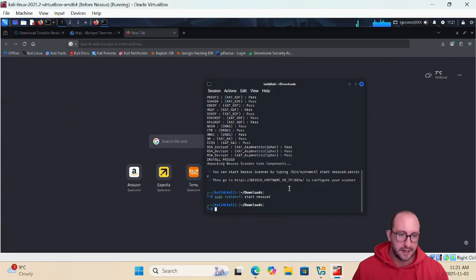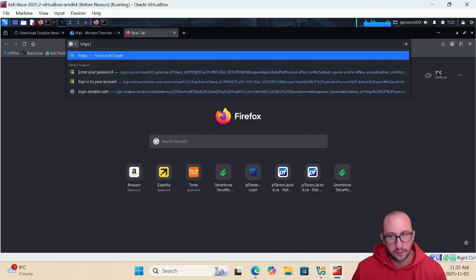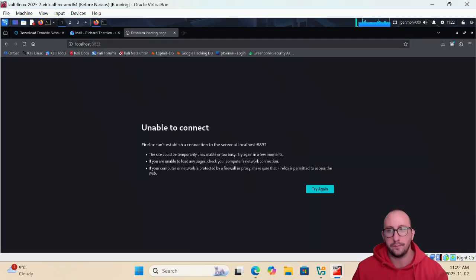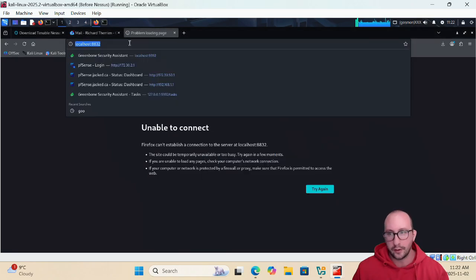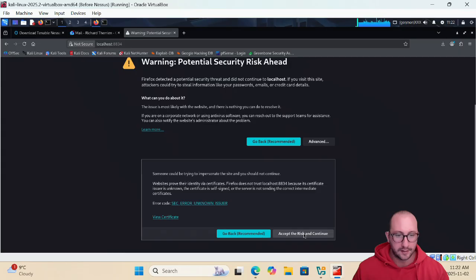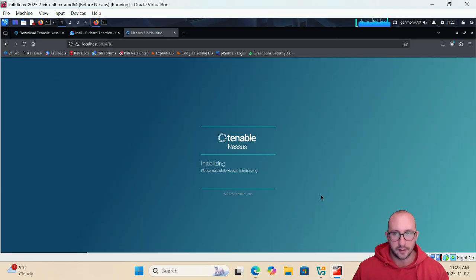Navigate to 'https://localhost:8834' as indicated by the installer. You'll get a certificate warning — click Advanced then Accept the Risk and Continue, since it uses a self-signed certificate. Nessus will begin initializing, similar to OpenVAS. You won't be able to run a scan right away, as it takes time depending on the resources assigned to your virtual machine, so wait for the initialization process to finish.